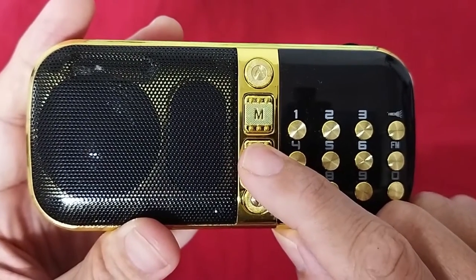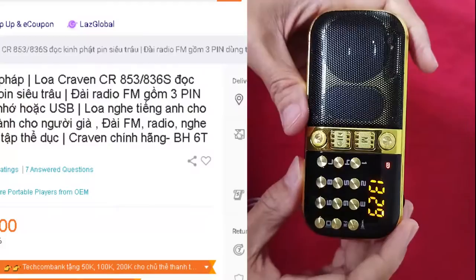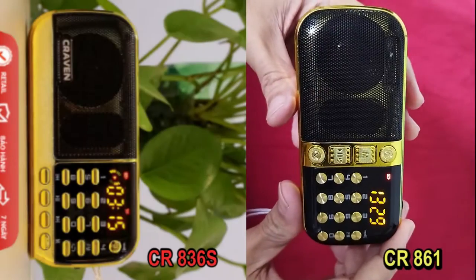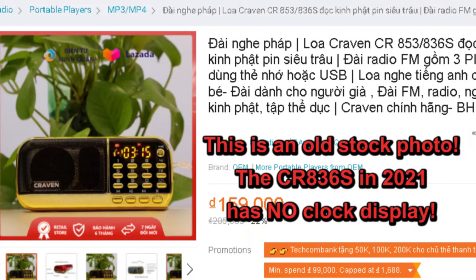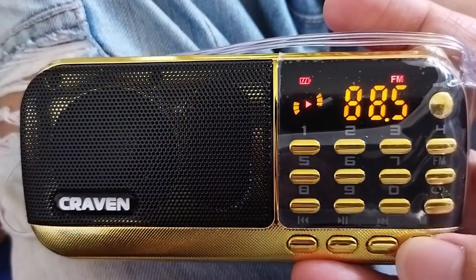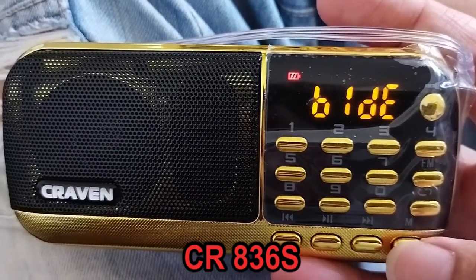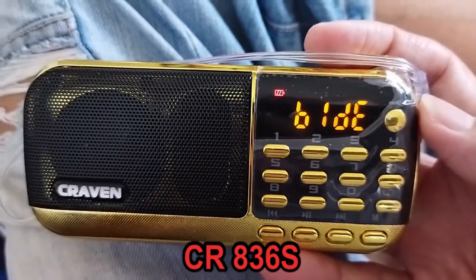I chose this radio because of its clock function. The previous lineup under the CR836S code used to have a clock last year or maybe two years ago. So more sellers still use their stock photos showing the digital clock on this CR836S, but that is misleading. I ordered this radio from two different sellers, chatting with them in advance about the clock. Both of them said yes, there is a clock in the Craven A36S. The radios arrived and I had to send them back because the sellers were wrong.